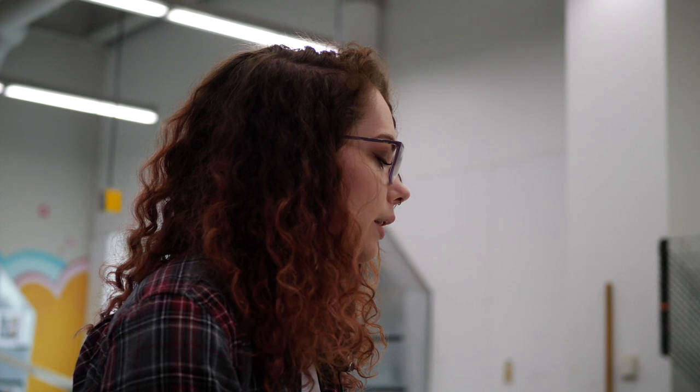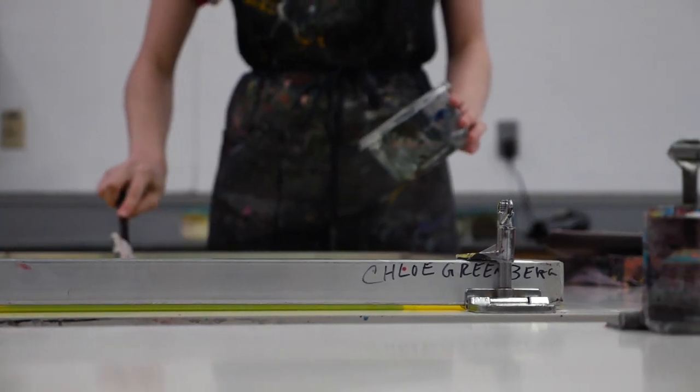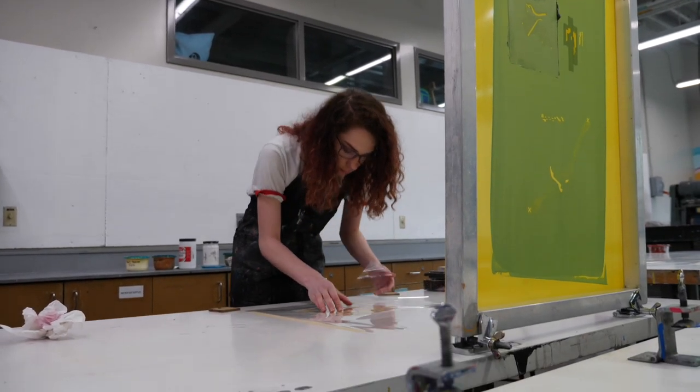I want people to look at my art and not only see beauty, but also see that with action, motivation, and effort, people can change what they want to change.